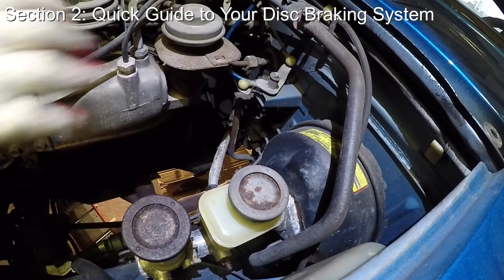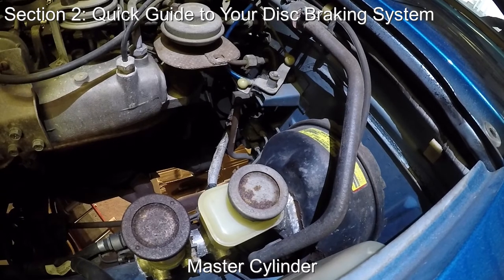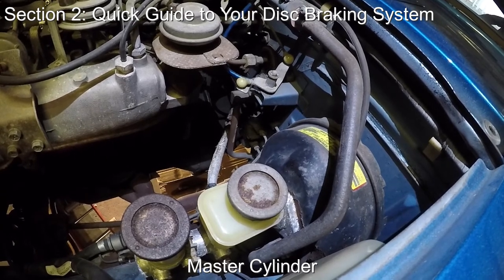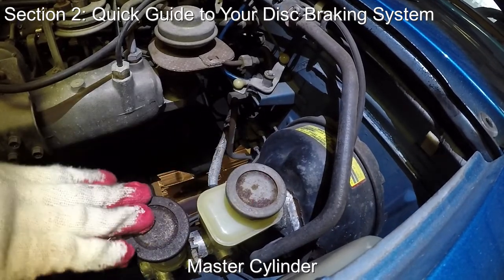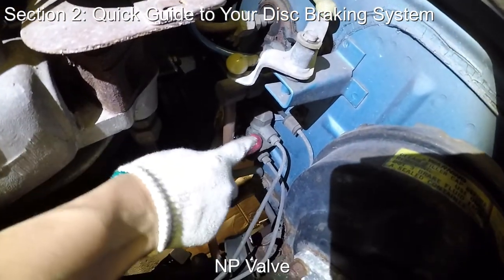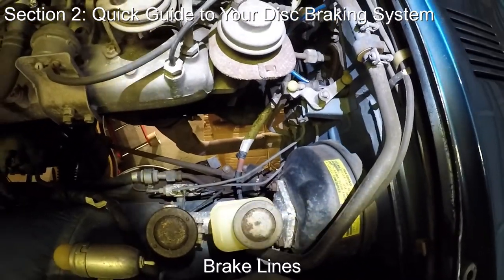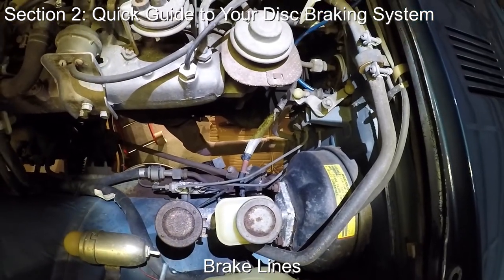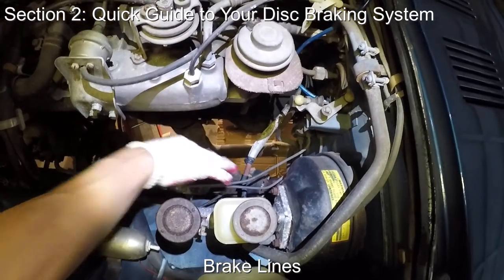The next component is the master cylinder, which is like a reservoir that holds the brake fluid, but it also pumps the brake fluid to the different wheels. You can see that there are two reservoirs: the bigger one is for the front brakes and the smaller one is for the rear brakes. Then the brake fluid goes through something called the NP valve, which is a mechanism that prevents the premature locking up of the rear wheels. The brake lines continue channeling the pressurized brake fluid to each of the wheels, and pretty much all of the brake lines throughout the car are made from hard metal tubing and aren't really supposed to move.